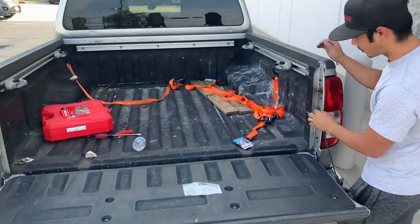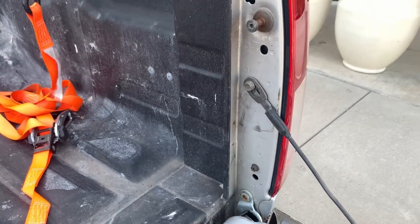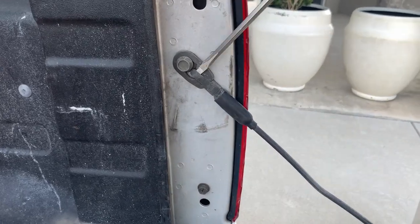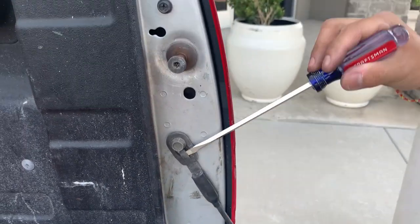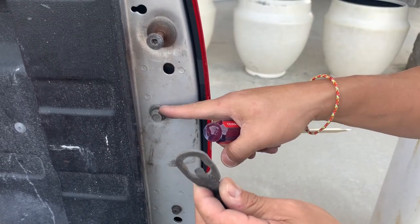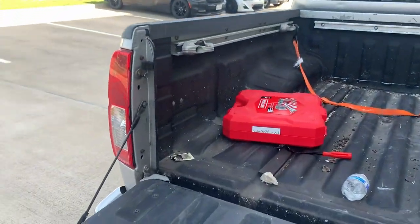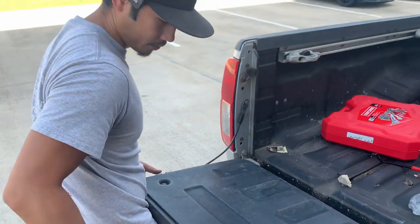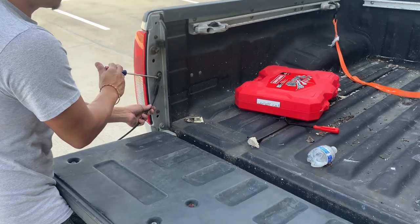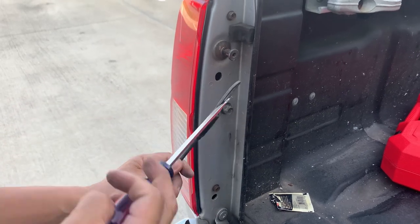Get a flathead right here, lift up the tailgate a little bit, and then take it off with that bolt right there. Do the same thing on the other side. As you can see, all I'm doing is kind of lifting it up, holding it with my knee, and then prying it up. There you go.